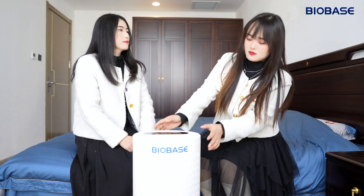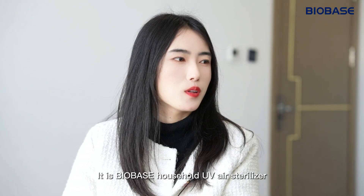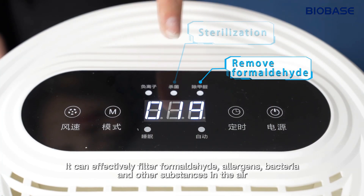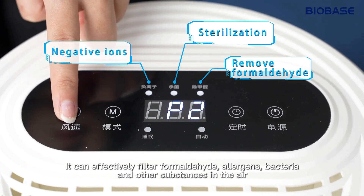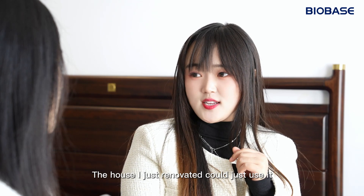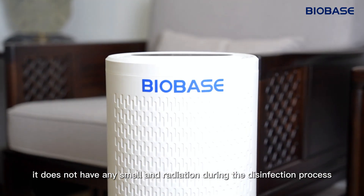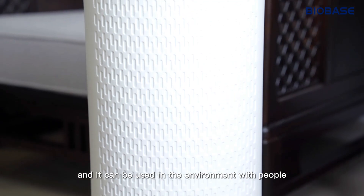Just use it! What's this? It is BIOBASE's household UV air sterilizer. It can effectively filter formaldehyde, allergens, bacteria, and other substances in the air. The house I just renovated can use it too? Of course! Not only that, it does not have any smell or radiation during the disinfection process.